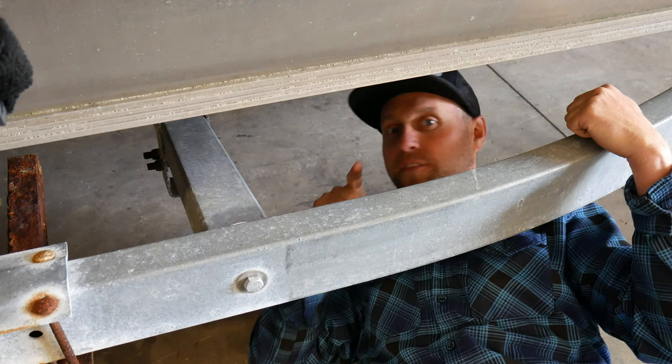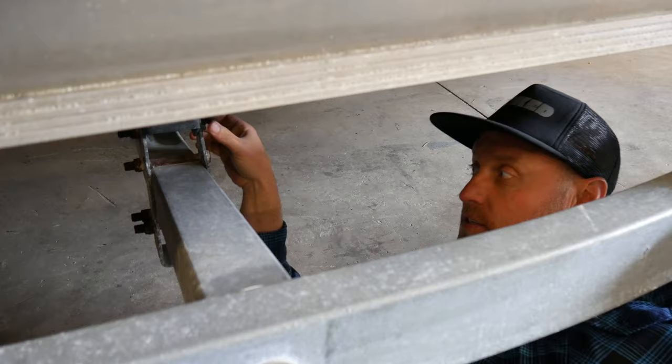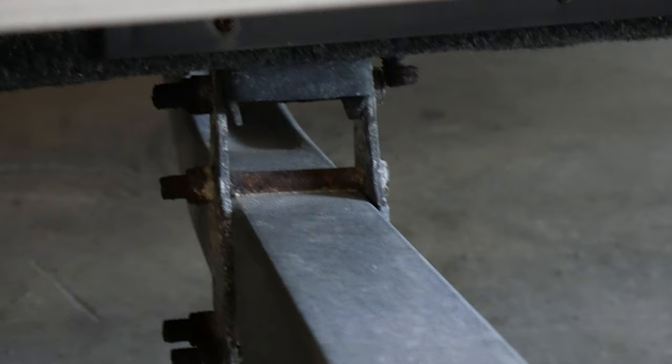Rust and corrosion on a trailer — there are a few spots that are worse than others. The first one I want to show you is where the bunks attach to the trailer, right here. You always have more corrosion here because these bunks hold water in them, and that water slowly drips for a longer period of time onto these brackets. That's why they corrode faster than the others from your bunks.